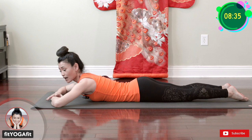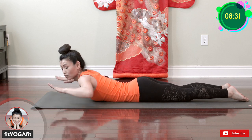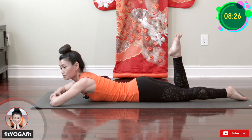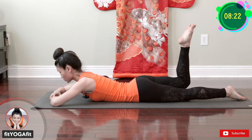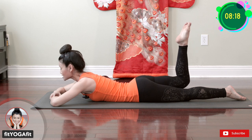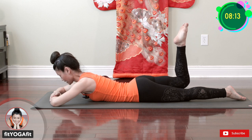While you do this movement, I recommend keeping both hip bones flat on the mat. Ready? Bend your knee, keep your toes pointed, and one, two, three, four, five, six, seven, eight, nine, and ten.